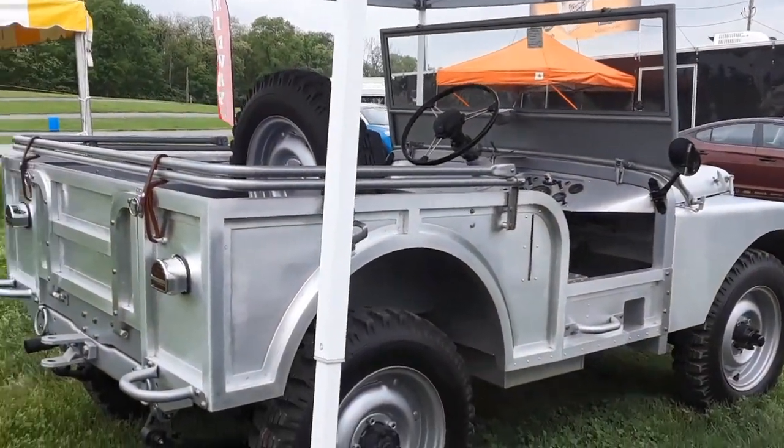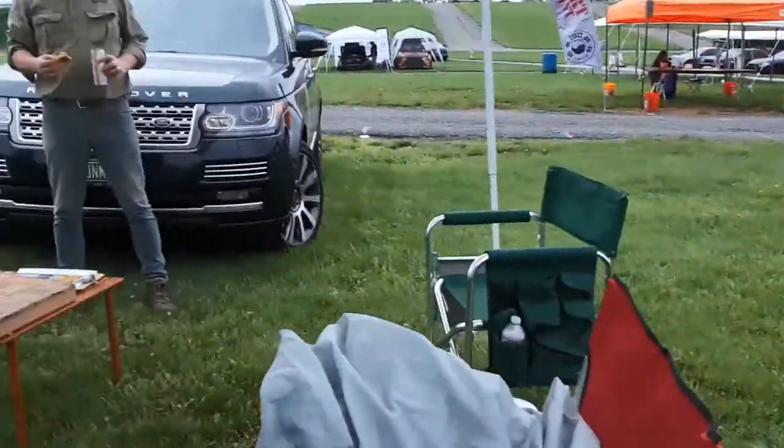This is an amazing car. It took three years to build.